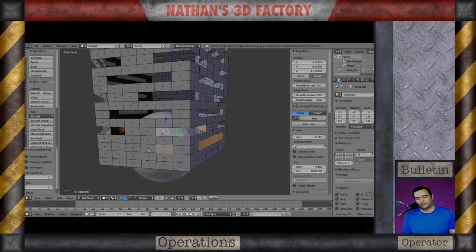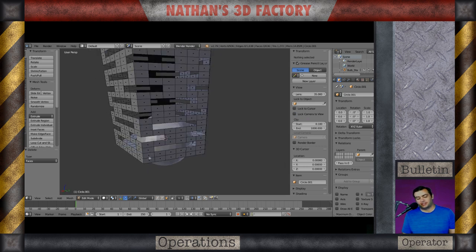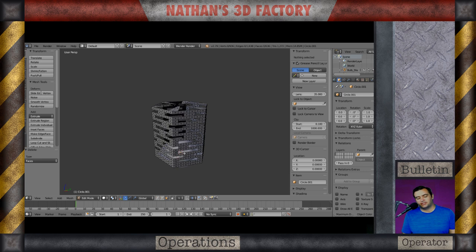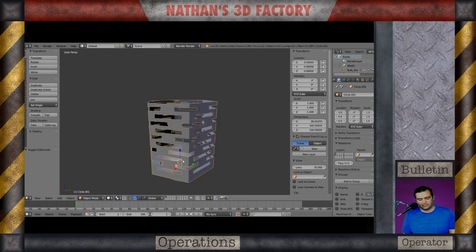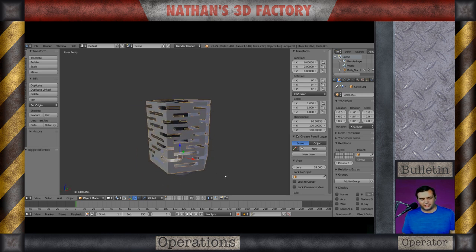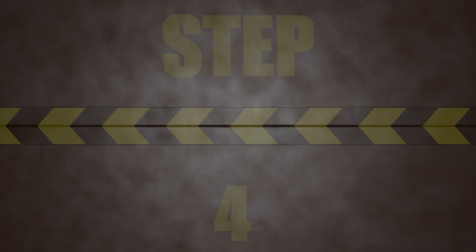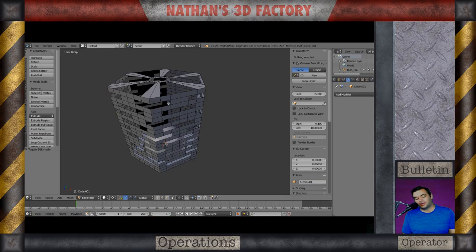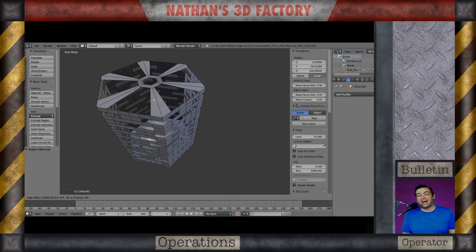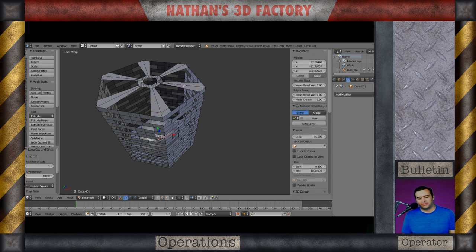One thing I've been doing is using vertex, edge, and face selections. One really cool method is using control-select instead of shift-select. Then I'll take that — it's been a really nice method. Now step four — I interrupted myself right in the middle of that statement, so you can tell I'm a bit discombobulated.